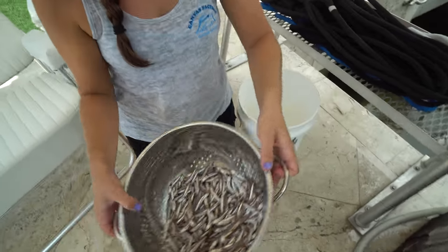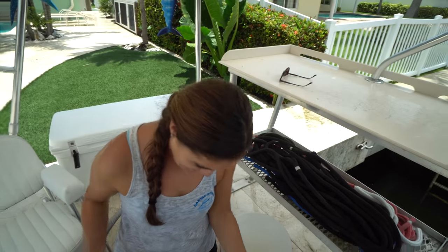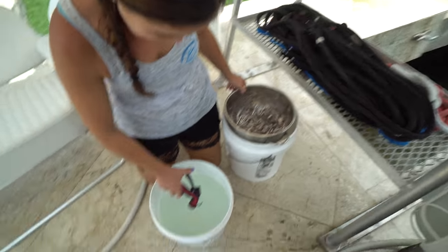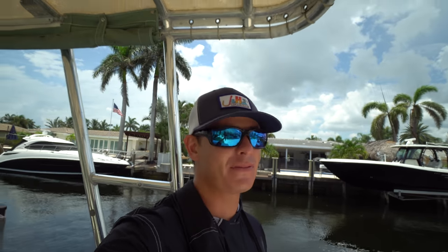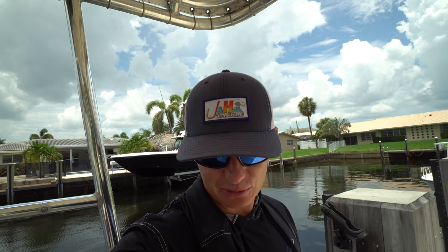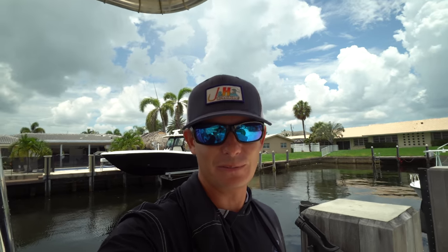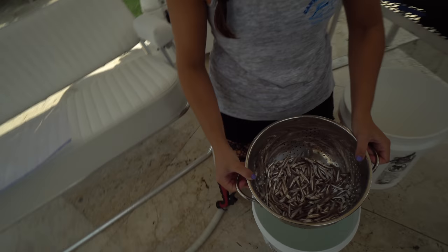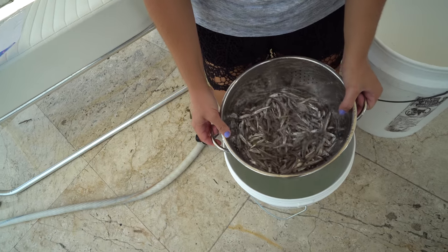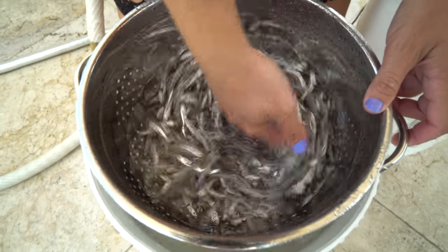We've repeated that process about three times now. Brook got a little bucket of water and the colander — let's see if it's crystal clear. Still need more. We might be overthinking it, but this is only the second time I've ever done it. You want a nice clean product, especially if you're serving it to friends and family — you don't want to freak them out with a dirty little anchovy.